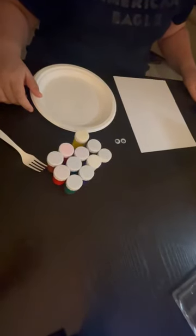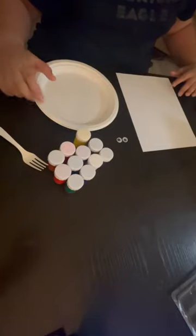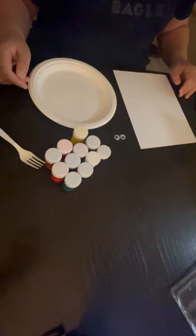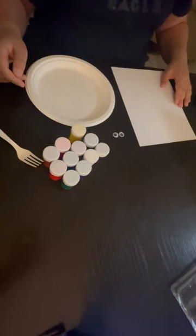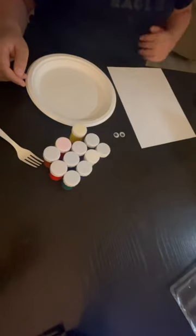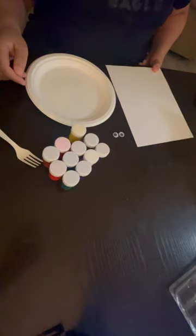Hi kids! Are you ready to dive into a world of colors and creativity? Today we are going to explore a fun and exciting art activity called Chicofort Painting. Get ready to dip and create your very own masterpiece using Chicofort.